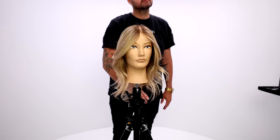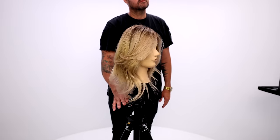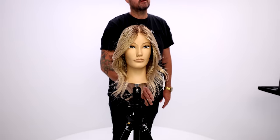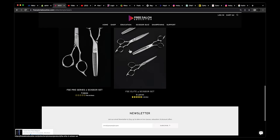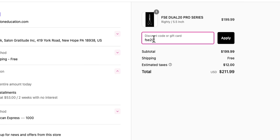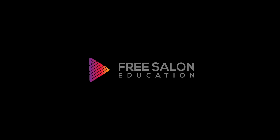Let me know in the comments below what you think. Go check out our brand new scissor line — the FSE Pro and Elite series. That scissor is only $199, and you can have 20% off if you use the code FSE20 at checkout, so make sure you do that and you can get the scissor for $160. Can't beat that deal. Thank you guys so much for watching, I'll see you on the next video. Thanks!